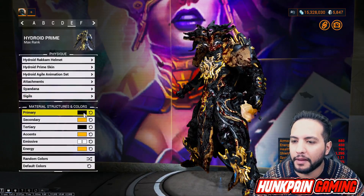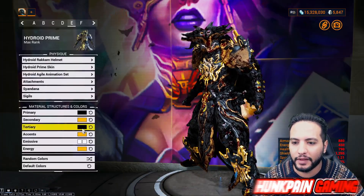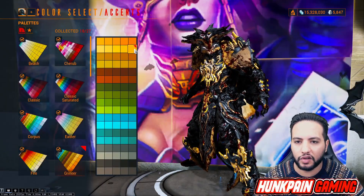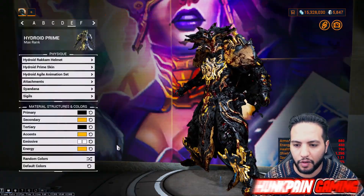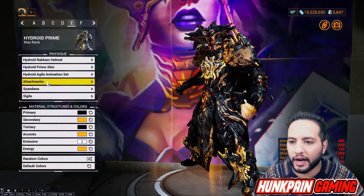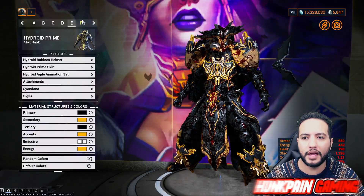Primary color we're going to be this color from Smoke. Secondary color going to be this one from Grineer. Tertiary going to be this color from Smoke. Accent going to be this color from Grineer. First emissive this one from Smoke, second emissive this one from Smoke. For energy going to be this one from Grineer. Attachment and sindana follows the same color scheme. Let's go to the last one baby - which is F!